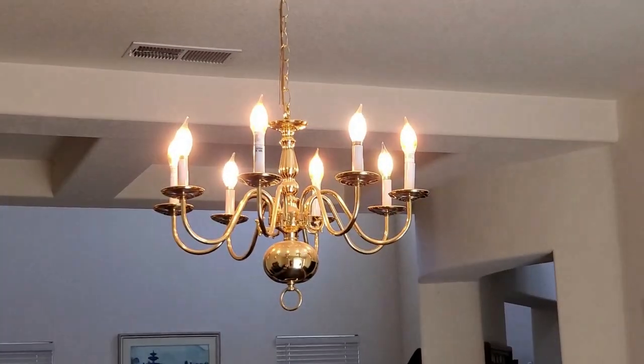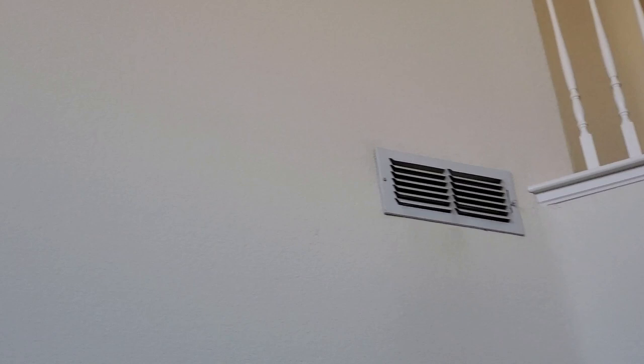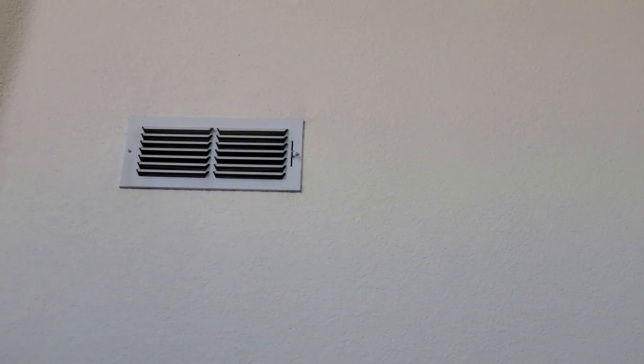The lights work. The TVs work. The air conditioner works. Everything just works.